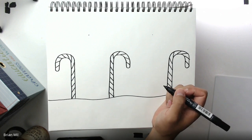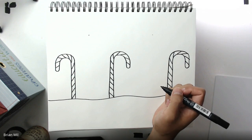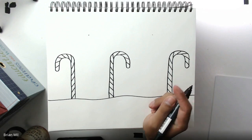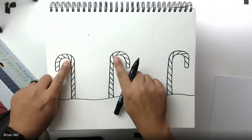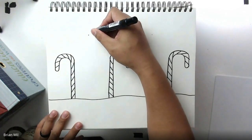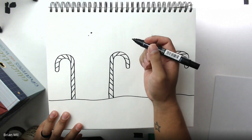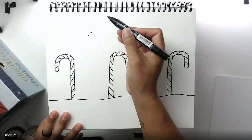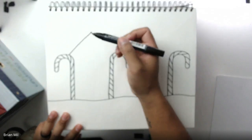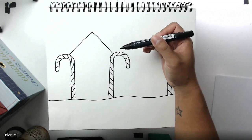If you just logged on, we're doing a gingerbread house — all you need is a piece of paper and something to draw with. Next step: look for these two candy canes and find the top middle between them. Make a dot up nice and high. From that dot, draw a line going down to one candy cane and a line to the other, so it kind of looks like a teepee.